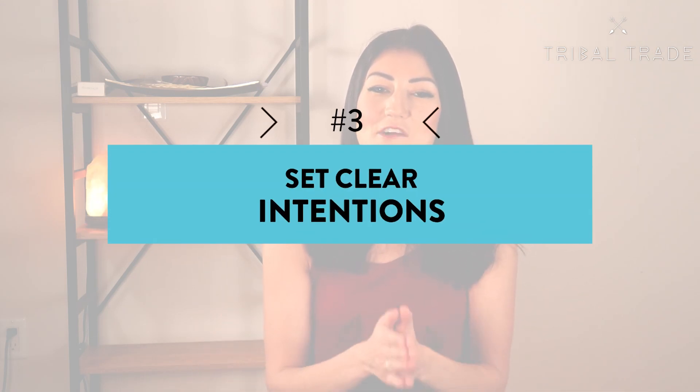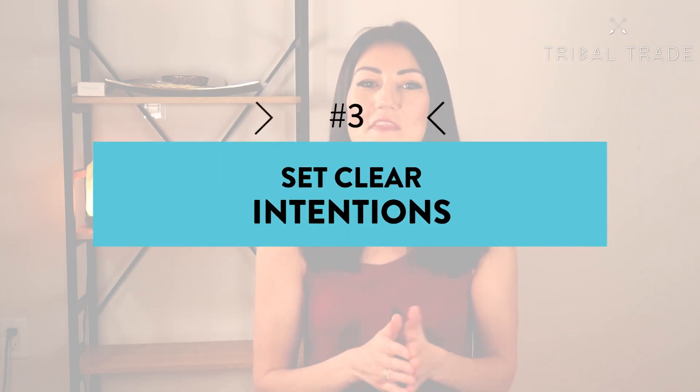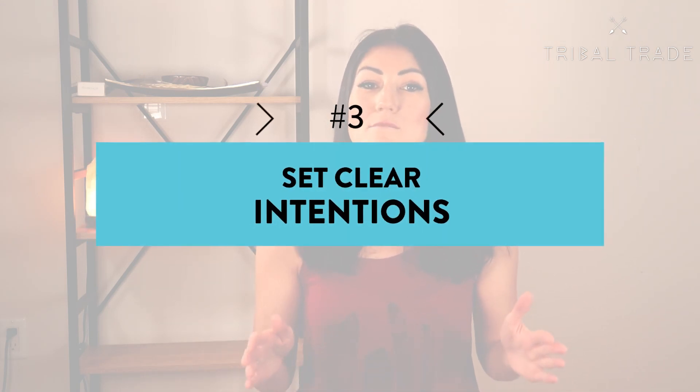Get everything in place before you start so you can focus your mind on your smudge ceremony. The third step — which applies to smudging with any type of sage — is to set your intentions and focus on them. This is arguably the most important part of the smudging ceremony. Ask yourself: what's the reason I'm smudging today? Your reason is your intention, and your intention gives your smudge the power that it holds.